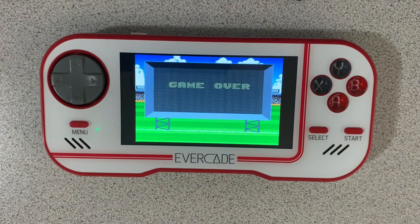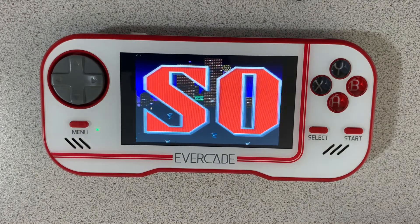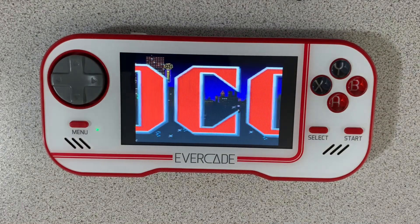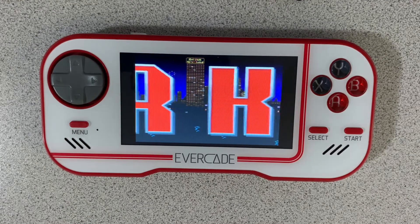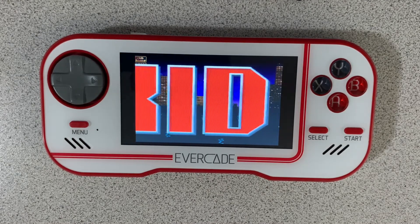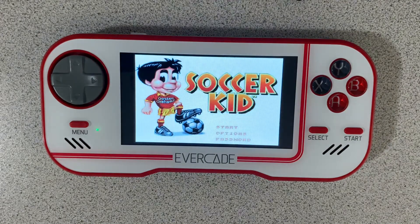There you guys go, that's Soccer Kid on the Pico Collection 2 cartridge. Fun game to play — takes a little practice to get used to the soccer ball mechanics, but definitely worth trying out. And if you're a sports fan, then this is the cartridge for you to get. You have basketball on here, you have soccer or football depending on where you live, you have more basketball, you've got American football, you've got platforming soccer, you've got racing games, you've got winter sports, and motorcycle games — just about everything. Sports and racing, this is the cartridge for you for the Evercade.